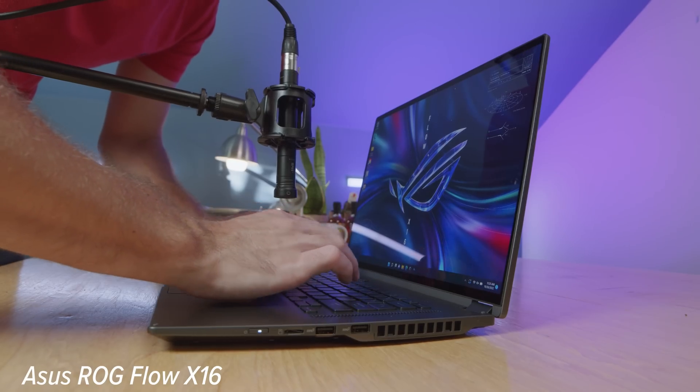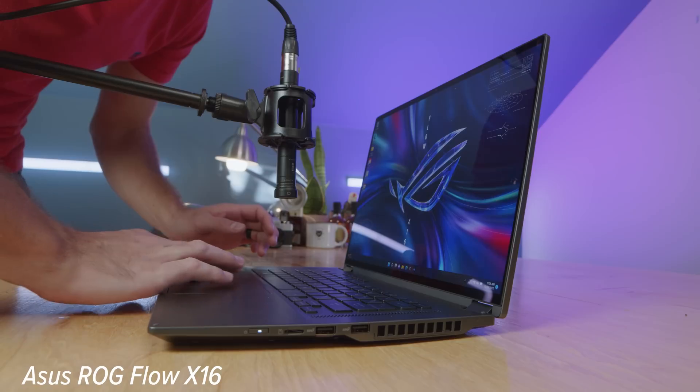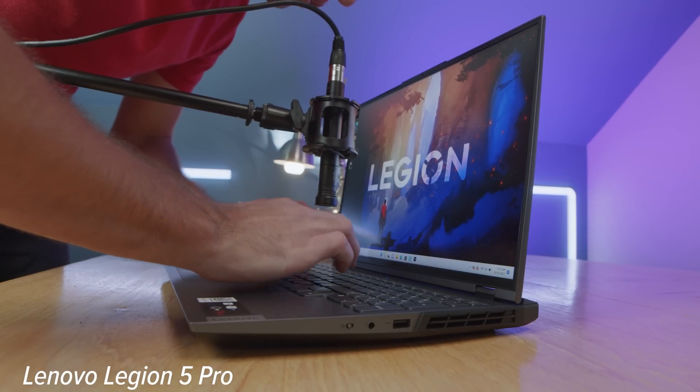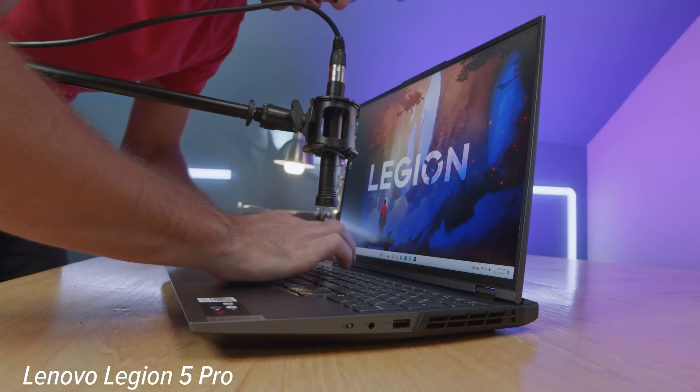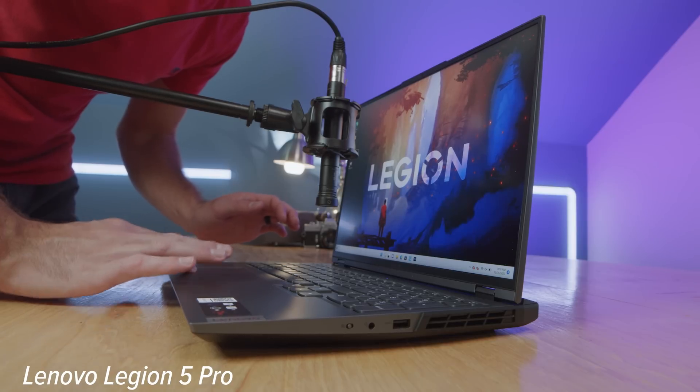Here's a quick audio sample for both laptops' keyboards and trackpads. For the webcam, here's a sample from the Asus ROG Flow X16 and a sample from the Lenovo Legion 5 Pro as well. The X16 does sound better with its upward-facing speakers, but you can hear for yourself what the audio sounds like on each laptop.